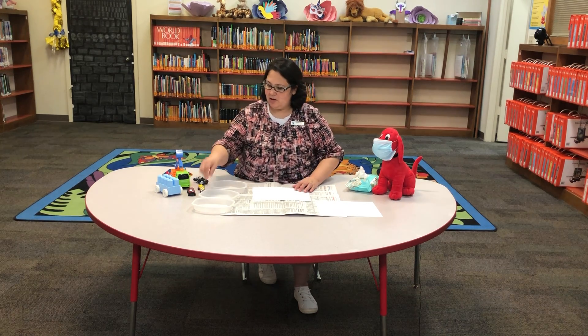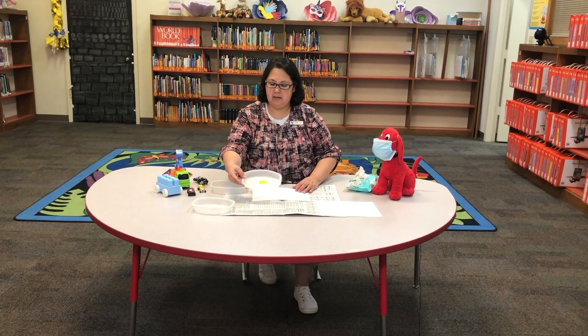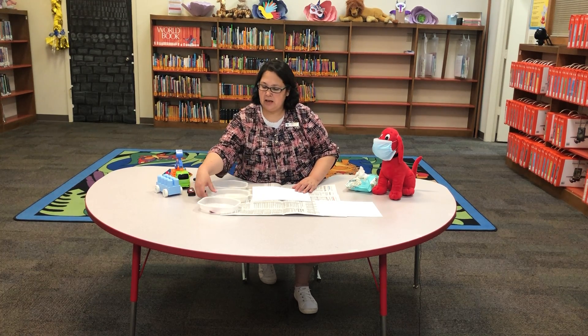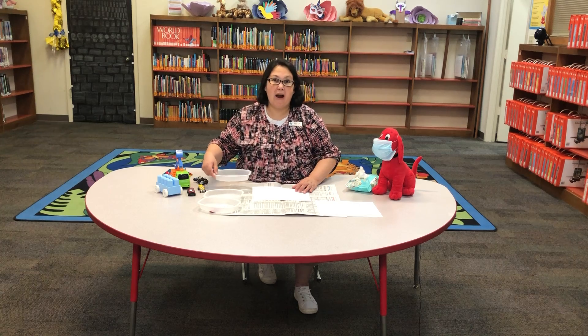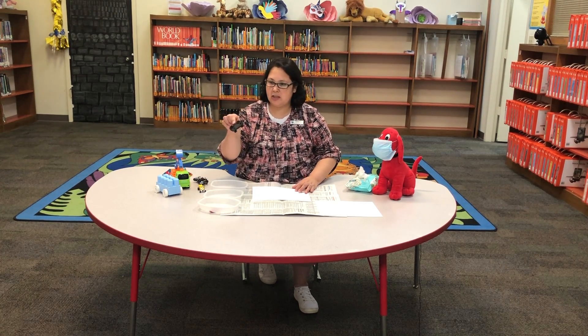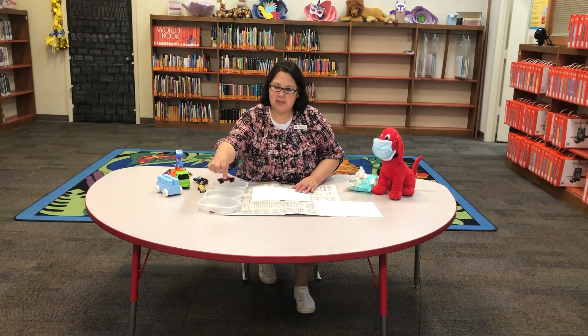All right, let's get started with this paint. I like to kind of flatten it out a little bit in the tray. We have red, yellow, and blue. These are your primary colors. You'll learn about that in school. I'm going to start with this truck. It's a red truck, so I'm going to put him in some red paint.